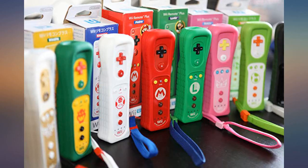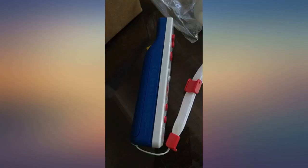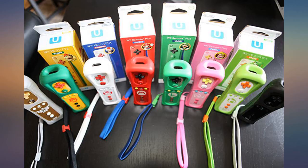Under the battery cover you can clearly see the model is RVL036. Seeing RVL036 tells me it's a true Nintendo Wii Remote Plus.